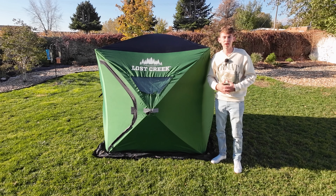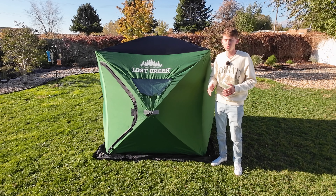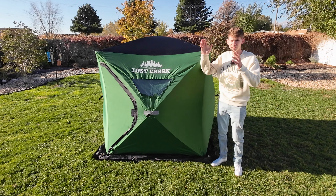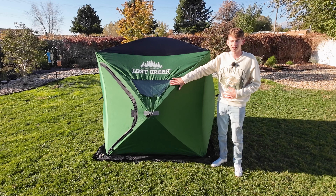Hey guys, welcome back to another episode of Last Cast Outdoors. Today I'm going to be doing a review on this Lost Creek two-person ice fishing tent. Sportsman's Warehouse owns Lost Creek — this is their smallest one. If you are just starting out with ice fishing and want to get into it, this is a great little ice tent to get started with.